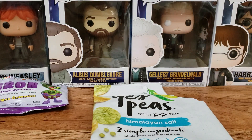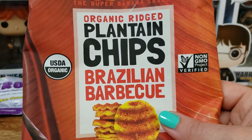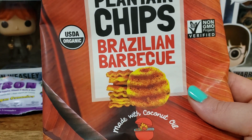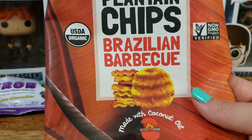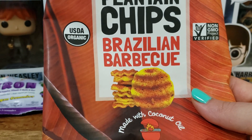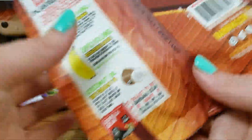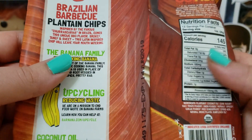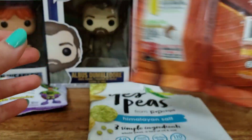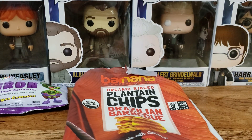Next up are the Barnana Organic Ridged Plantain Chips in Brazilian BBQ. I really, really like these. I enjoy plantain chips and I'm glad to see different flavors. The barbecue was really good — nice and sweet and smoky. These are made with coconut oil, lower in calories, so you could eat the whole bag and not feel bad. A good savory snack.